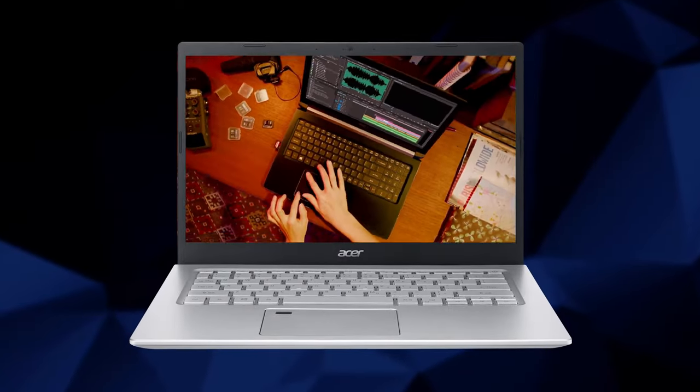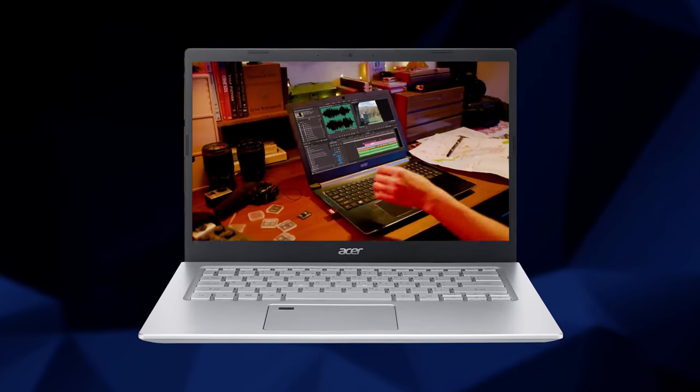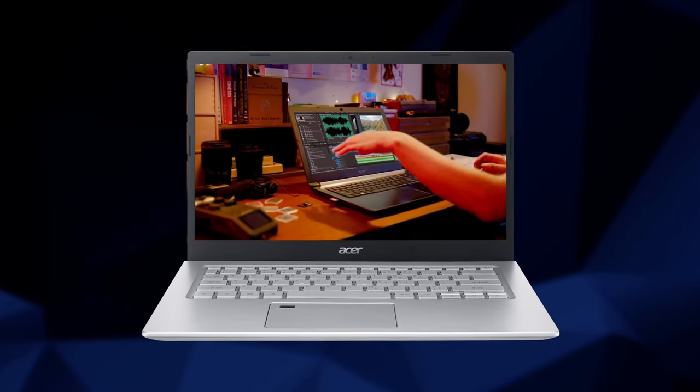However, the Aspire 5 series has never been intended for gaming or heavy computing. Instead, they are meant for people that need to do stuff on the go, and they want it done quickly.